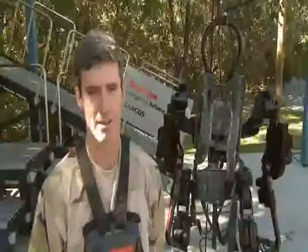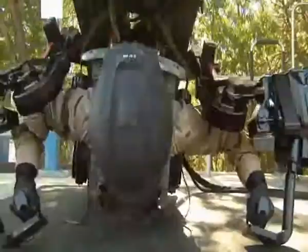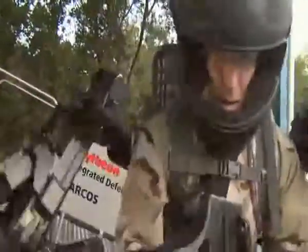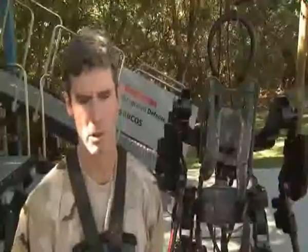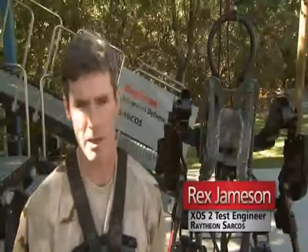It's incredibly strong, and the interesting thing is it doesn't feel any different if you put 150 pounds on the back or it's unloaded. Exos 2 is more fluid and stronger. I don't feel the strength, but I know I can pick up more.